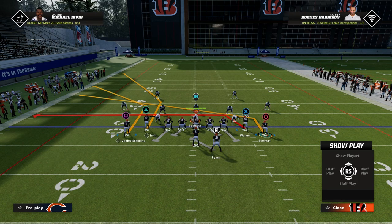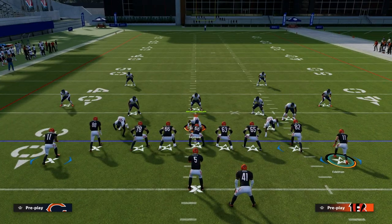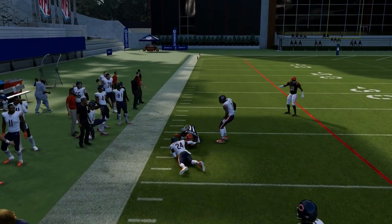One last quick tip: you want to make sure to run this with your corner routes to the short side of the field — it's going to make them the most effective. You're going to motion snap this guy out, and what you're going to see is that against man coverage, pretty much both corner routes should be open to the sideline.